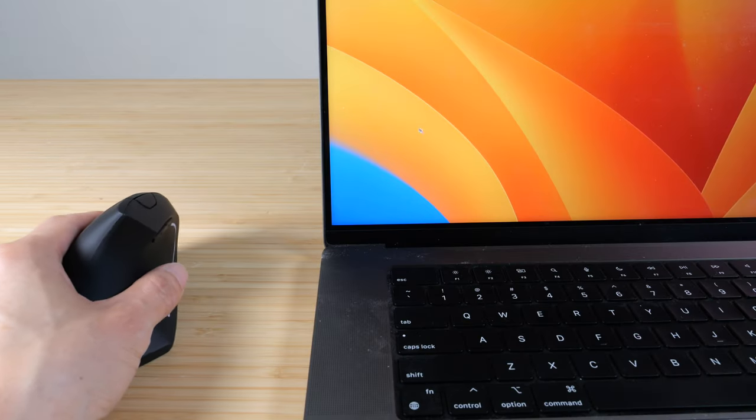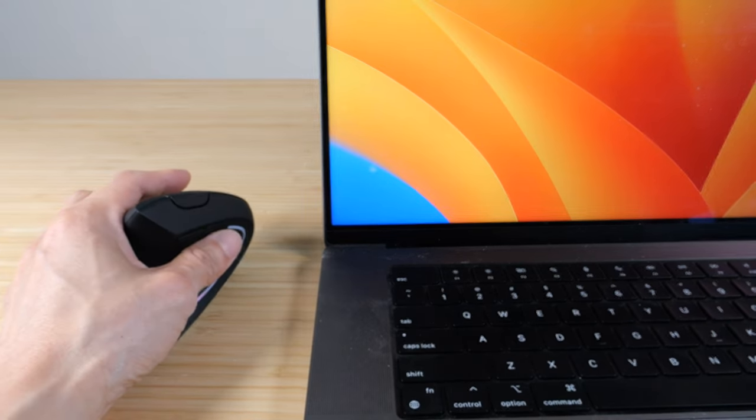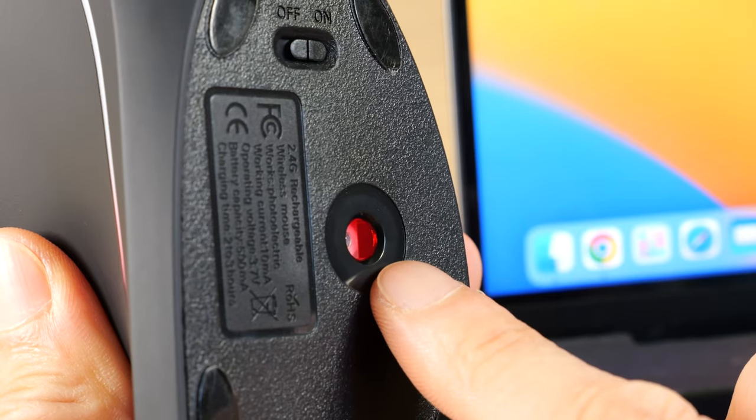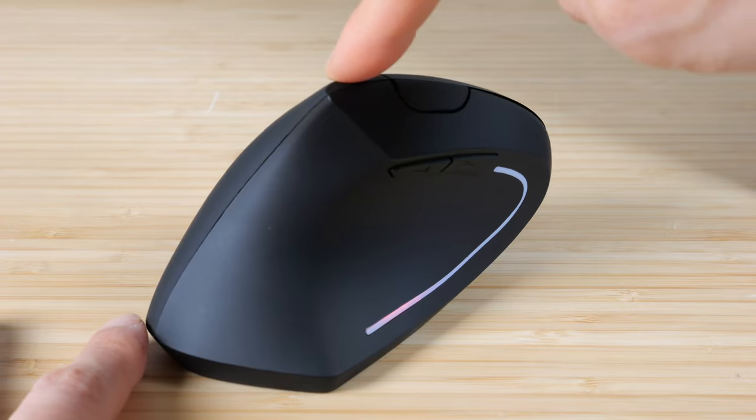The tracking on the wood surface is acceptable. The DPI button — you can push it, but because there's no feedback, I'm not really sure what DPI it's using right now. There's a little red glow for the tracking, and on this wood surface it tracks just fine, even though it wobbles a little bit.